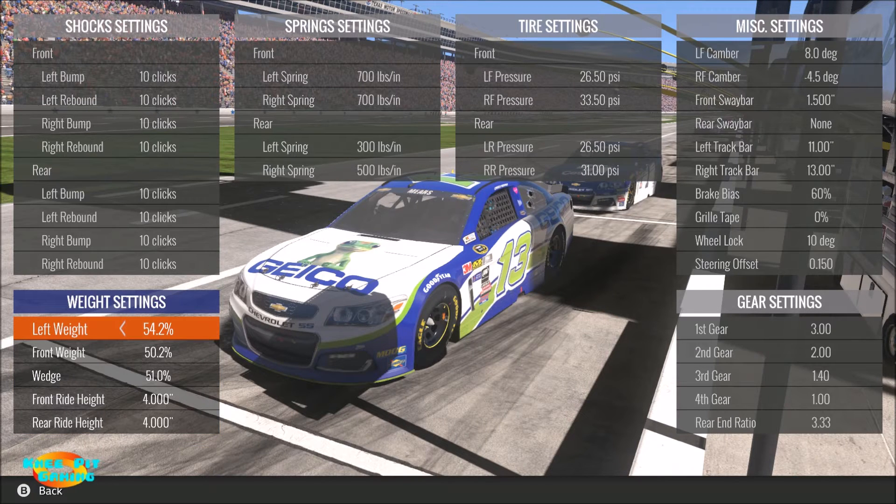Let's go down to the weight setting section now. Left weight - this is pretty simple, you can see it's maxed out all the way at 54.2 percent left weight. On any oval I haven't come up with a reason yet that you would want anything less than the maximum left weight, so that's pretty simple. Front weight, or nose weight as it's usually called...